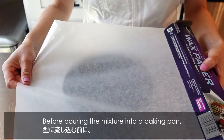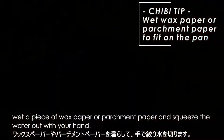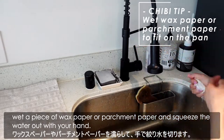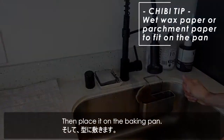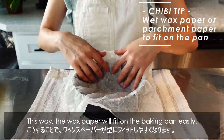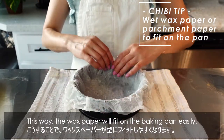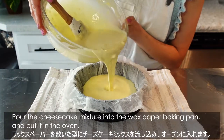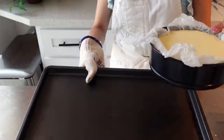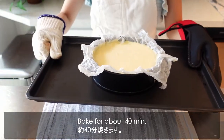Before pouring the mixture into a baking pan, put a piece of wax paper or parchment paper and squeeze the water out with your hand, then place it on the baking pan. This way, the wax paper will fit on the baking pan easily. Pour the cheesecake mixture into the wax paper-lined baking pan and put it in the oven. Bake for about 40 minutes.